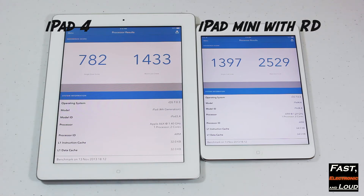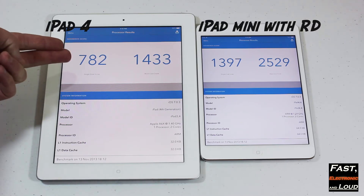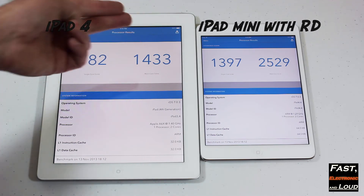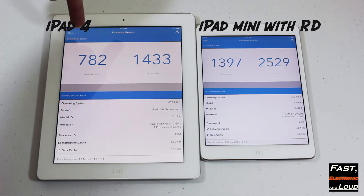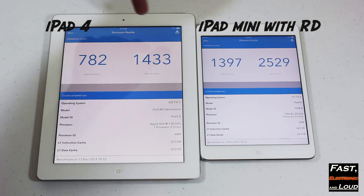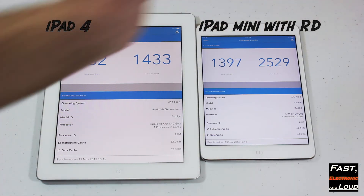And here the iPad 4 came in finally. The single core score for the iPad 4 is 782, and the multi-core score is 1433. So comparing the two: 782 versus 1397 for single core, and 1433 versus 2529 for multi-core.